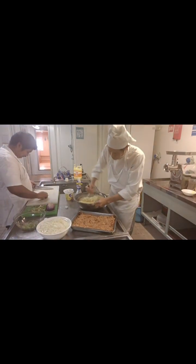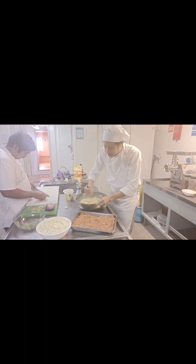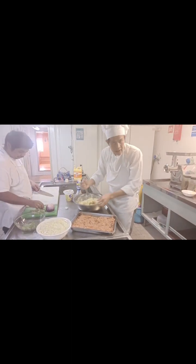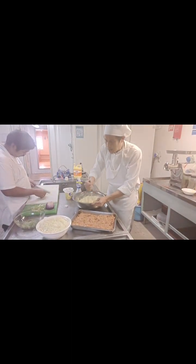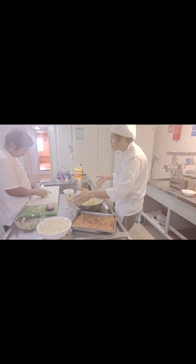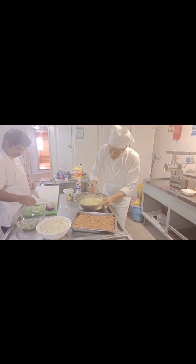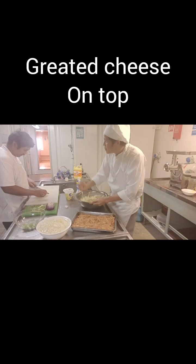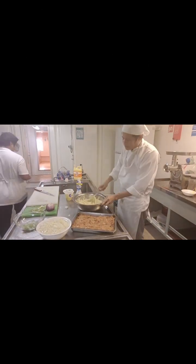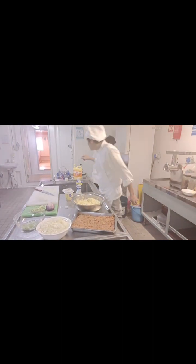The mashed potato is ready. I'll put the meat inside and bake it at 180 degrees Celsius for 30 minutes. On top we put cheese, cheese, cheese! Then it's finished.